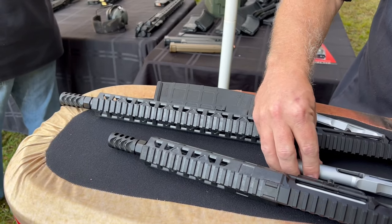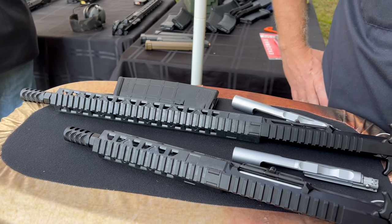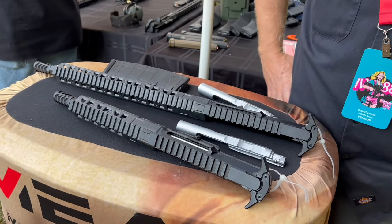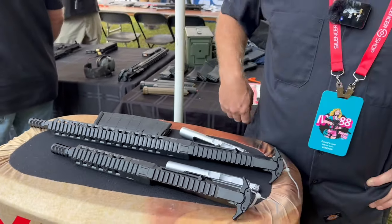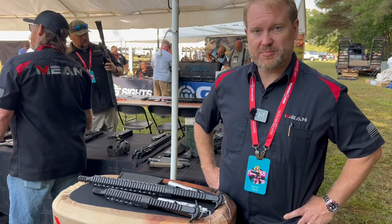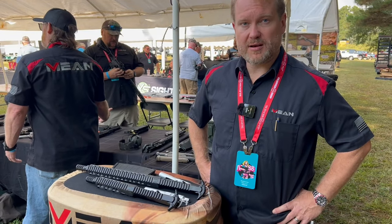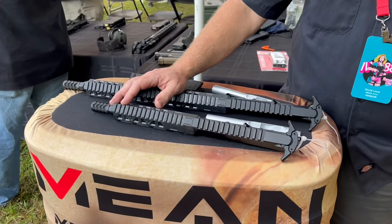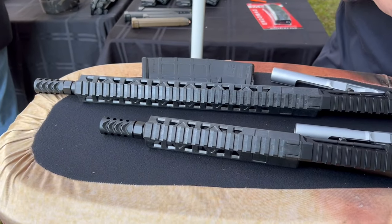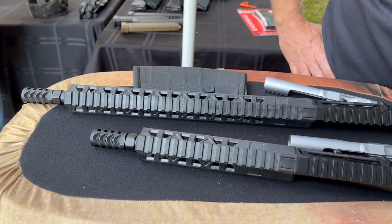They are shipping now. Price point-wise, it just depends on barrel length, but if they have it in stock it ships within the week. The four and a half inch starts at $1,400 MSRP, stepping up to about $1,500 for the sixteen inch.